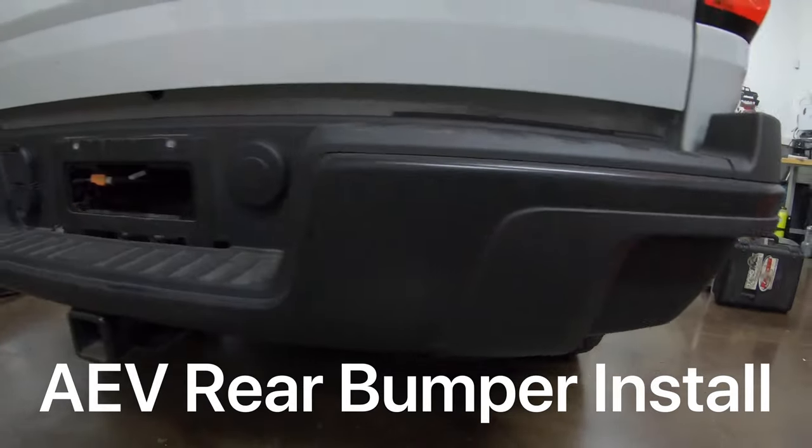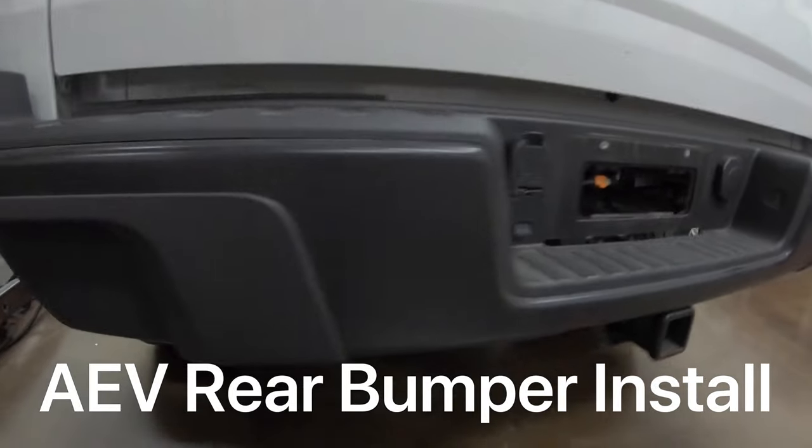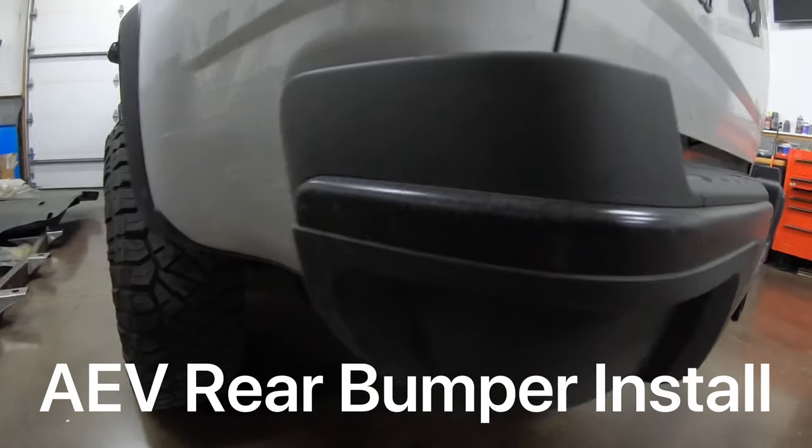Part 7 of our diesel ZR2 build up is the installation of the AEV rear bumper with some rigid backup lights.